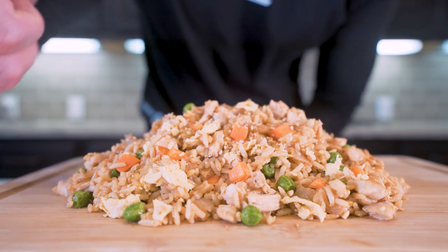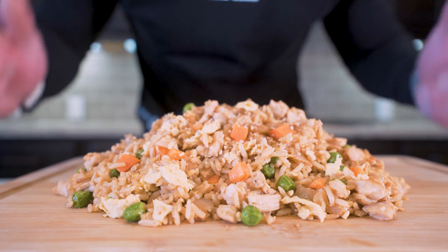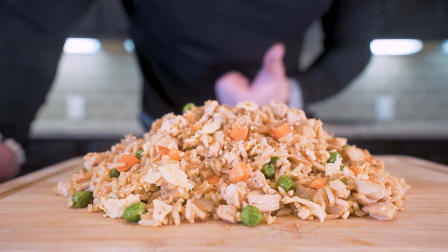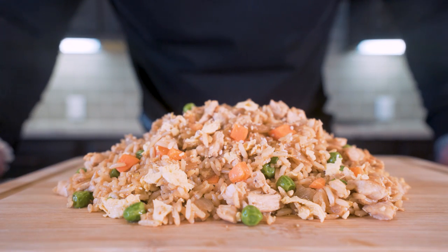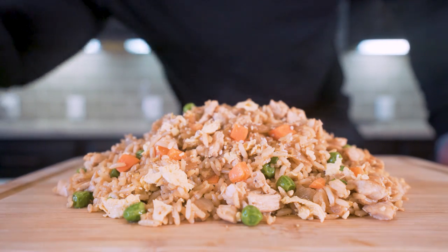So you made it this far into the video — smash that thumbs up button for me. Comment below what you want to see me make. Subscribe if you're not subscribed. And I think it's time, ladies and gentlemen, to pull up a chair, strap on the old feed bag, and try this thing together. You guys ready? Let's go.